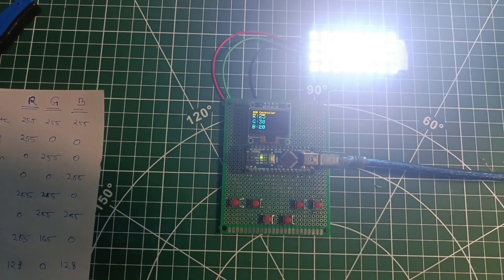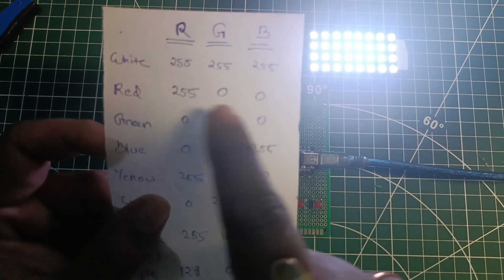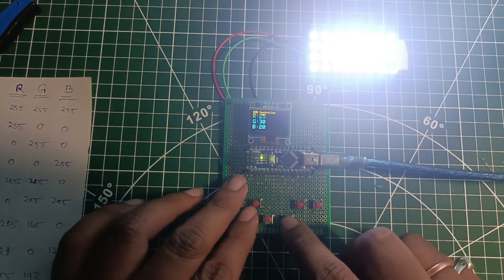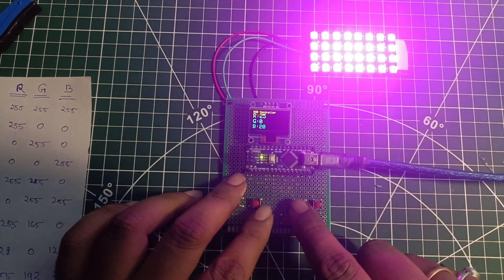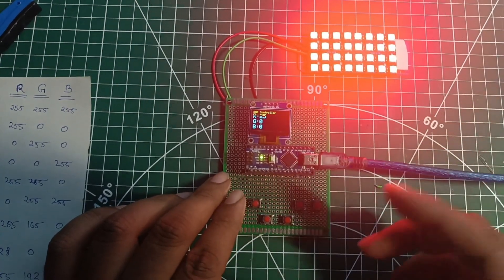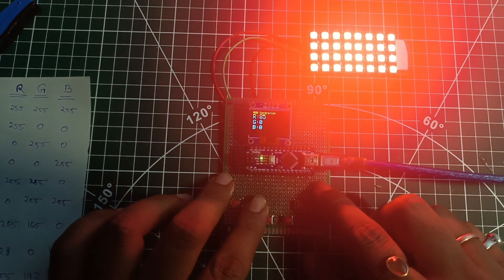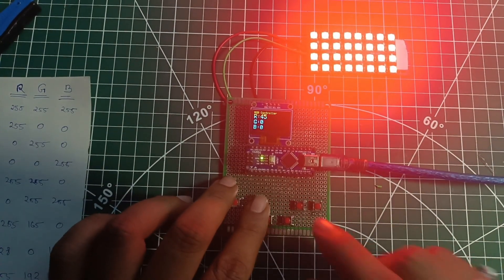We achieved the white color. Now it's time to go to red. To achieve red we have to put R to 255, green to zero, and blue to zero. First we're gonna make green go to zero — you can see the color change, it's now pink. Now we're gonna decrease blue to zero and you can already see the red color achieved. For a brighter red we can increase R to max, but I'll keep R at 15 so you can see the LED matrix glowing red clearly on camera.